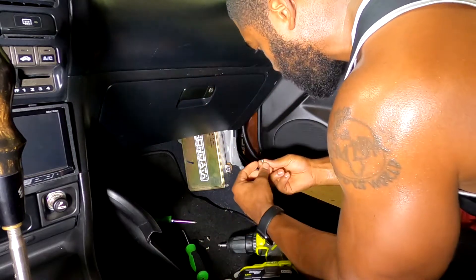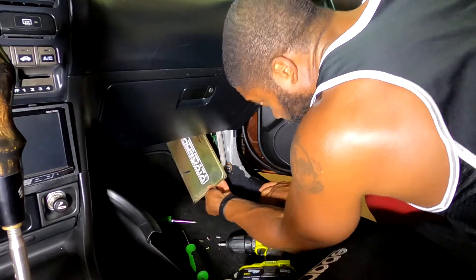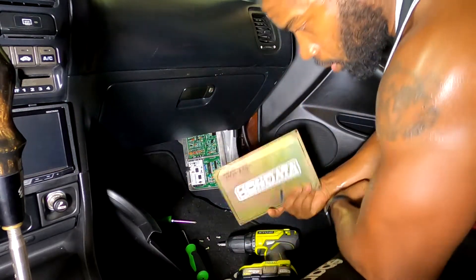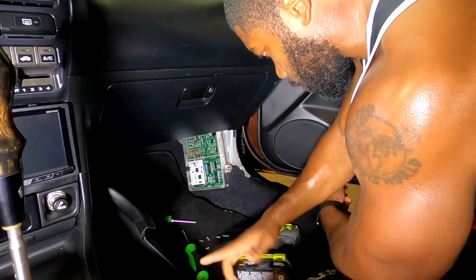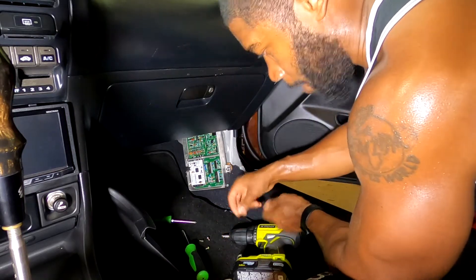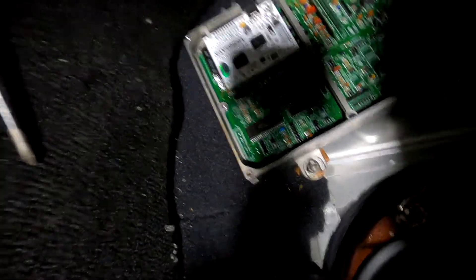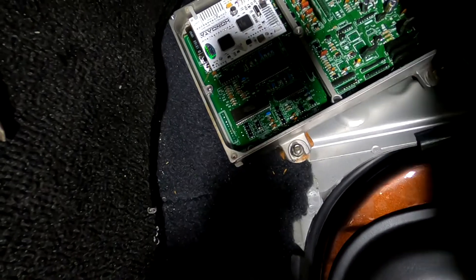Extractor number three gets it. So there we go, the cover's off. I'll definitely get rid of that screw and clean that crap up. As you can see, Honda ECU exposed. I don't know which one of these is exactly the Bluetooth chip on there, but we can find out. We're not going to touch any of that because we don't have an ESD strap on, so let's just leave that alone.